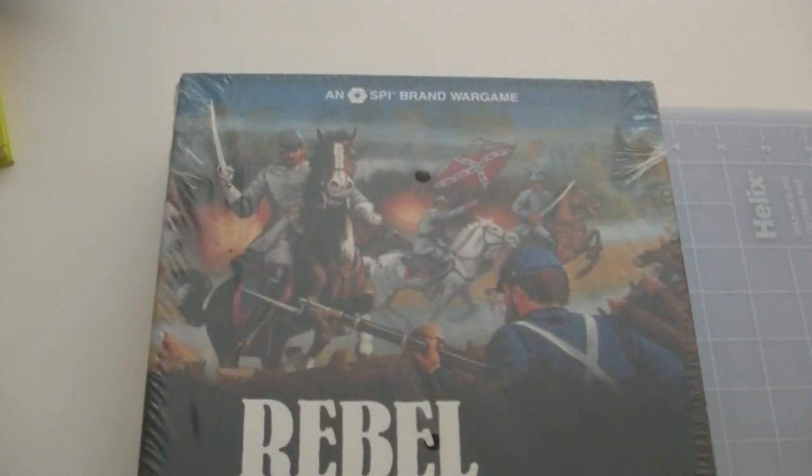Whenever I have an opportunity to get an older game in shrinkwrap, I always like to do a video unboxing of it, because when you think about it, some game from 25 or 30 years ago is unlikely to have any coverage of somebody opening a game like that for the first time, and eventually there won't be any such opportunity. All those games that were ever published will have been opened, and there will be no more unopened games to discover.